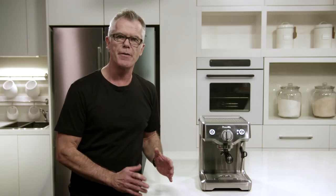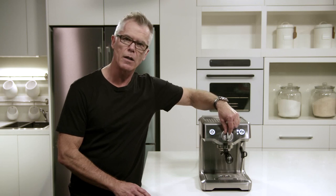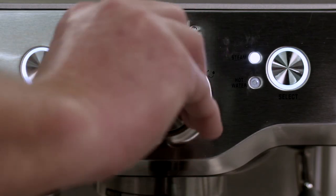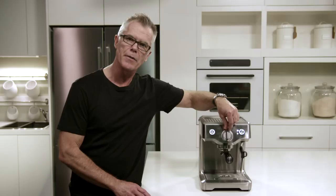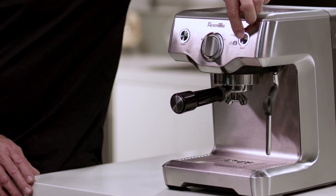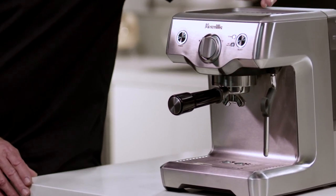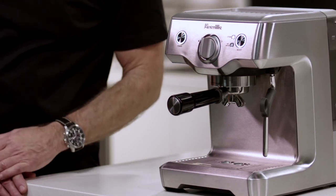The machine has a very easy to use control panel. In the center we have a selector dial that goes from standby to espresso, or across the other side to steam, and a selector button to transition from steam to hot water — delivered through the steam wand to preheat cups or make an Americano or long black coffee.